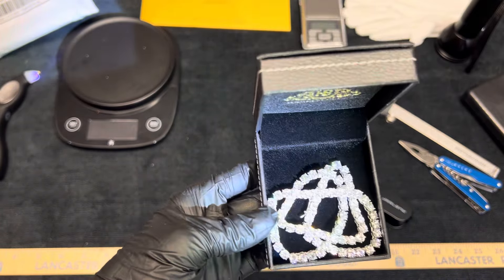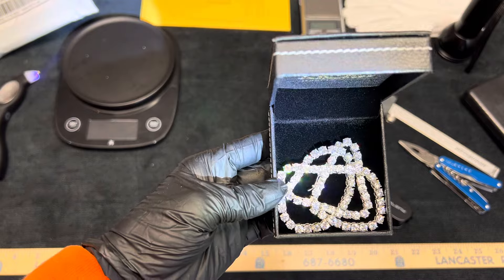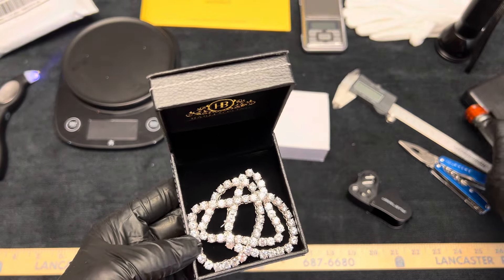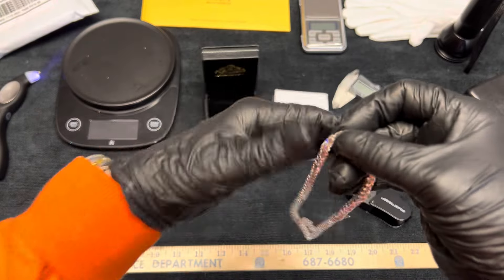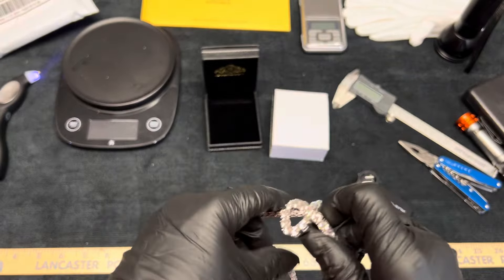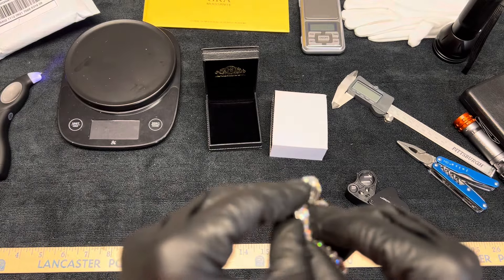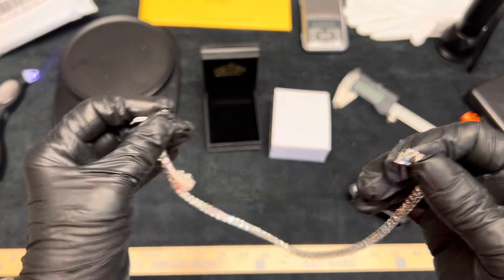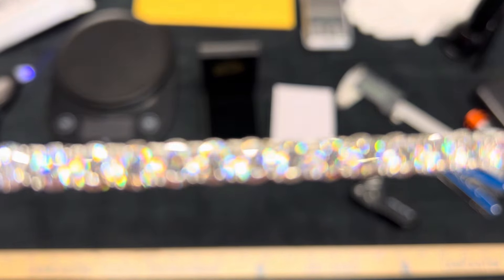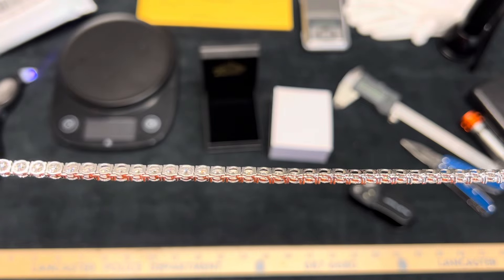I wanted to get a 16 inch and an 18 inch. That one is the — look how pretty — that is the 16 inch. 925 sterling silver for you guys. I say get some. There's the clasp. These only bend one certain way, so you have to really be careful with them. Let's go ahead and open the clasp. Nice and tight. And I believe this is 5 millimeter — 5 millimeter 16 inch moissanite tennis chain.